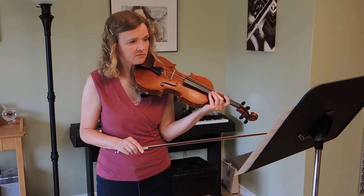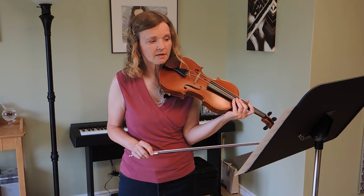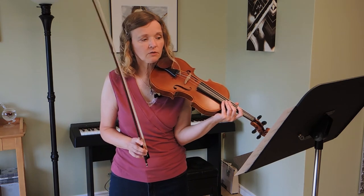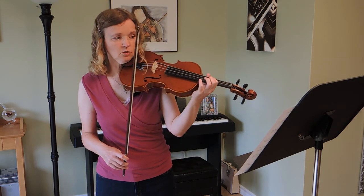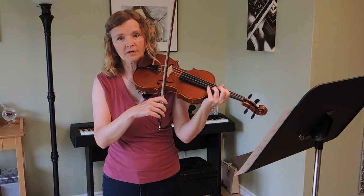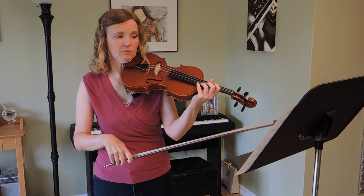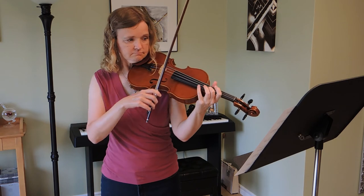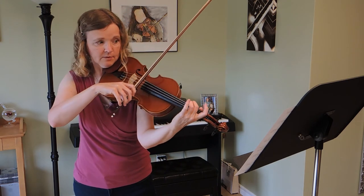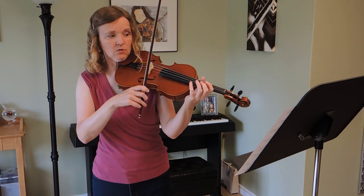The next tricky part is measure 43. There are two different ways you can bow it. With the printed bowing, you want the arco staccatos to be very short, but you can play them in the lower part of the bow — just short — because you want to be in the lower half for measure 44.